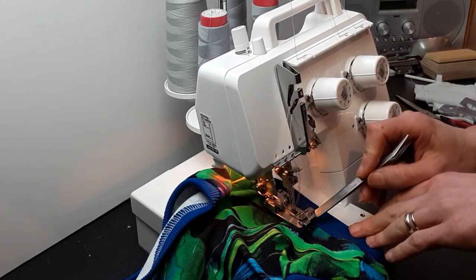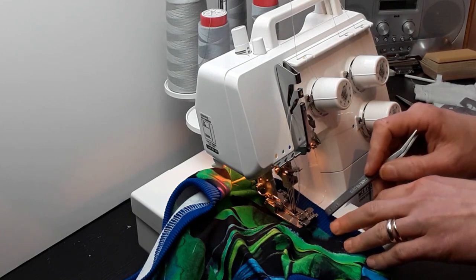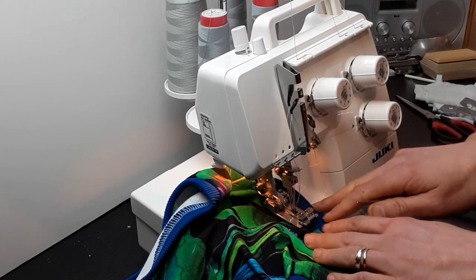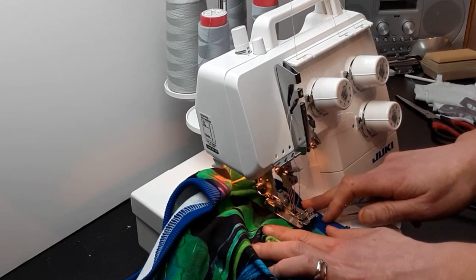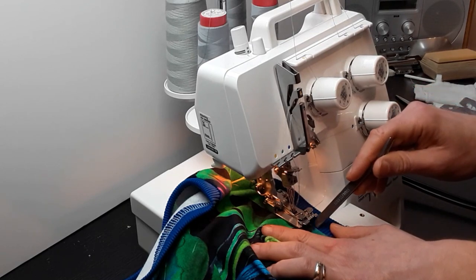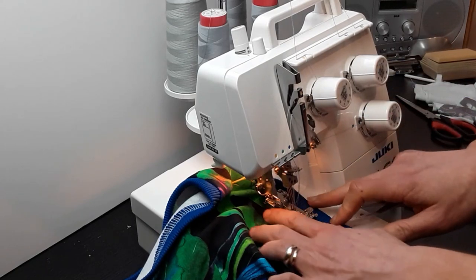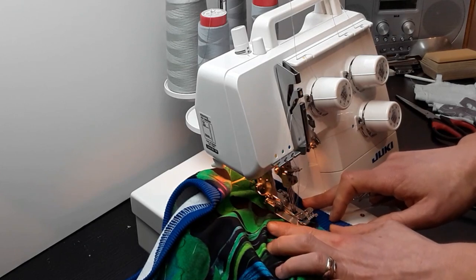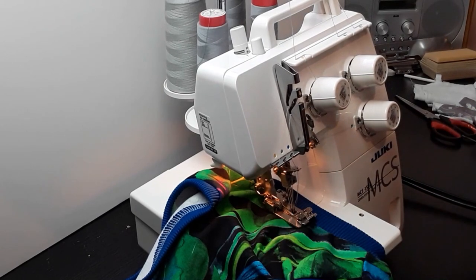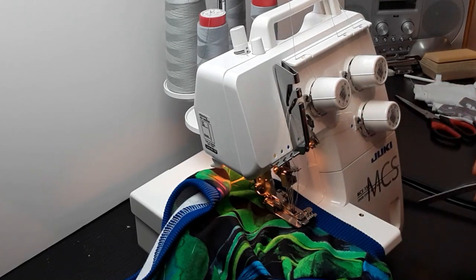The ribbing is going to go precisely in that space, in that first ridge, so I can be sure that my first needle and the last needle are going to be in the garment. If you want to top stitch on both the ribbing and the garment, you'd move it so the outer right needle is on the neckband. But I want my top stitching to be sort of edge stitching where the garment meets the ribbing.